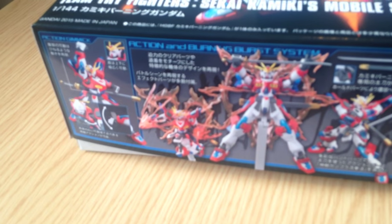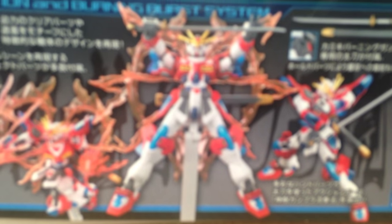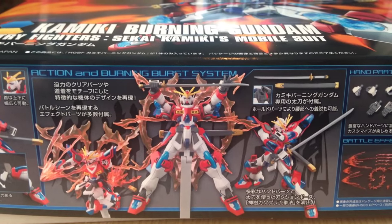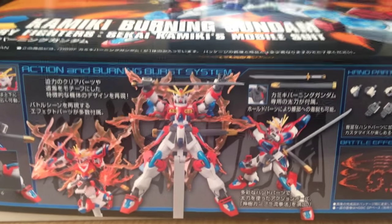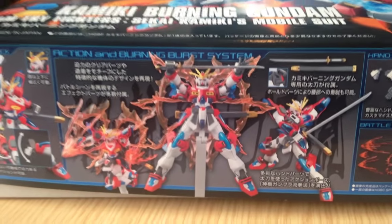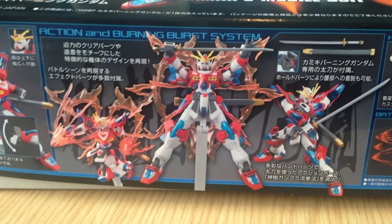Anyway, so there we go — there's the Kamiki Burning. I'm gonna try to put this together and do a review of it probably tonight. There we go — that's beautiful, that's what we want it to look like. Matane everyone, matane!